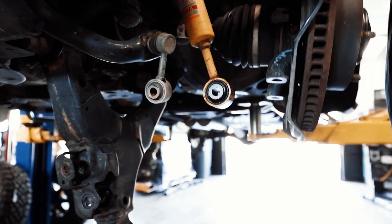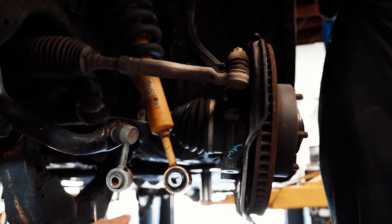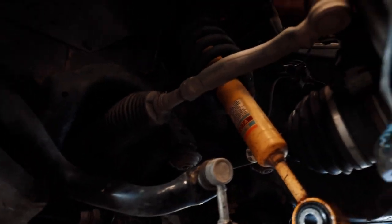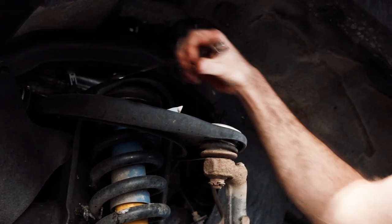After you get the sway bar bolt out, the lower shock bolt out, and the knuckle bolts out, your lower control arm will do this — it drops down. What that does is free up a lot of space for you to slide this shock out once you remove those 14 millimeter top nuts.